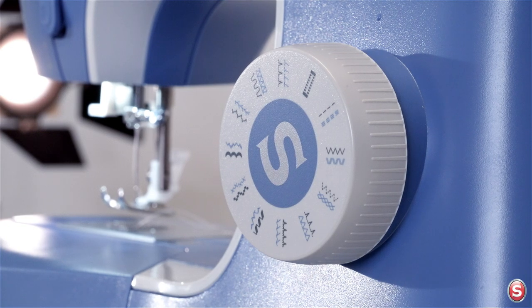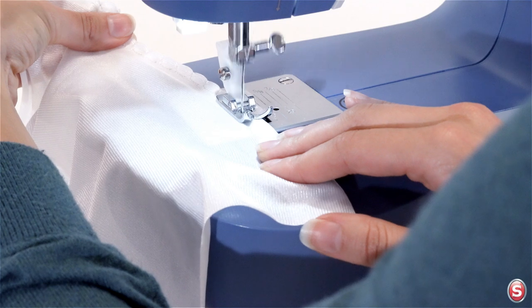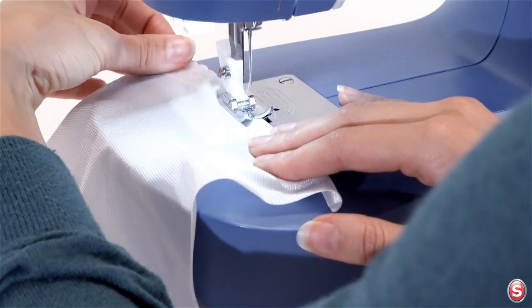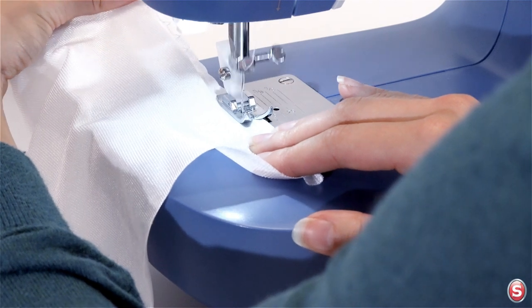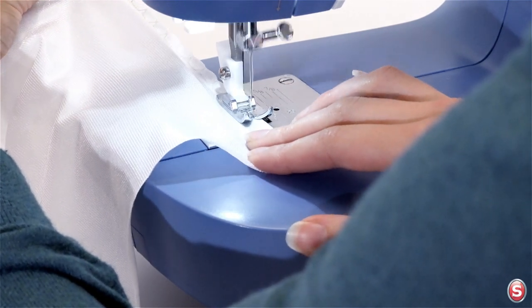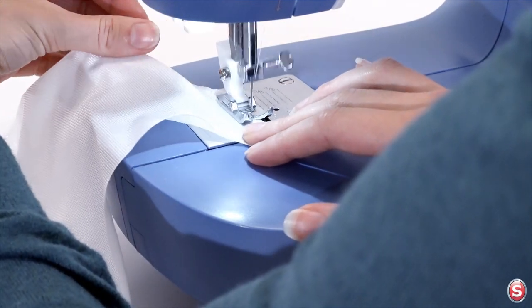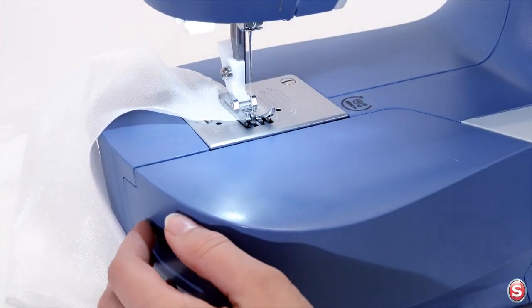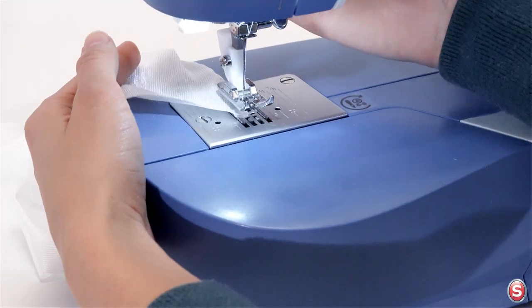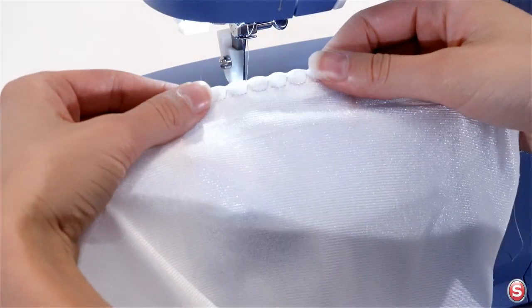Now let's try the picohem stitch, which is this one here. You can use this to sew interesting hem edges — I'm sewing this on some tricot. Sew this with the hem turned under, and experiment with the stitch length and width for the fabric you're using. Raise your needle to its highest position, raise your presser foot, and trim your threads. Here's a picohem stitch.